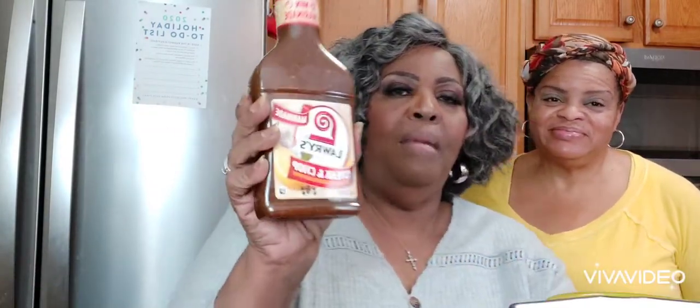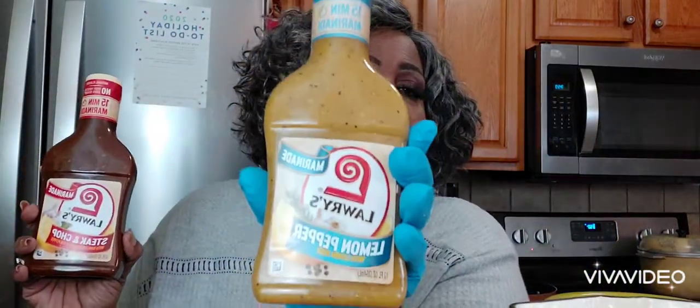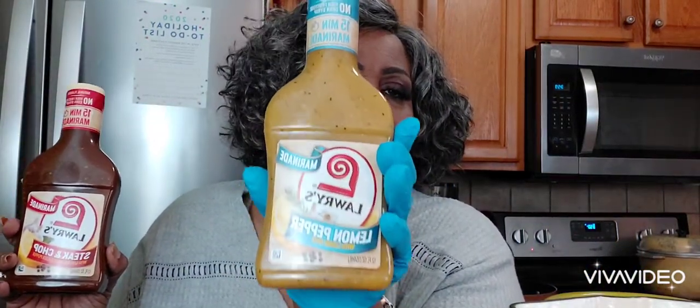In Jesus' name, and bless our MTS crew. I marinated this chicken two days ago. This is what I use — it's Laurie's Steakhouse Marinade, and it also has the lemon. I wanted the flavor to soak into this chicken. We also have the lemon pepper marinade. These are wonderful, you have got to try them.